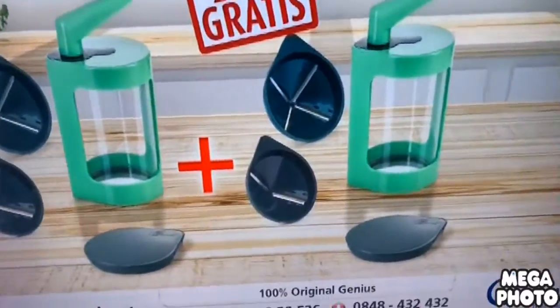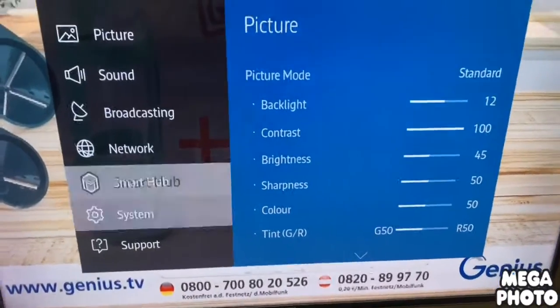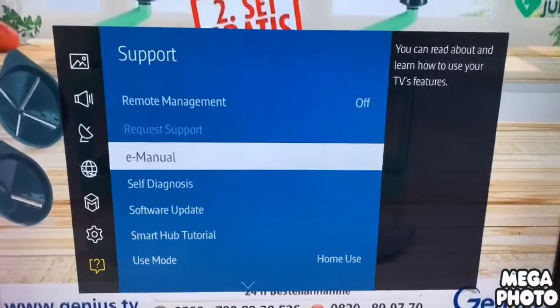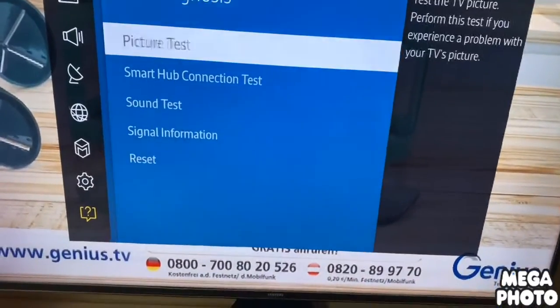Let's start with the menu. Click on Support. Then go to Diagnosis, and select Reset.